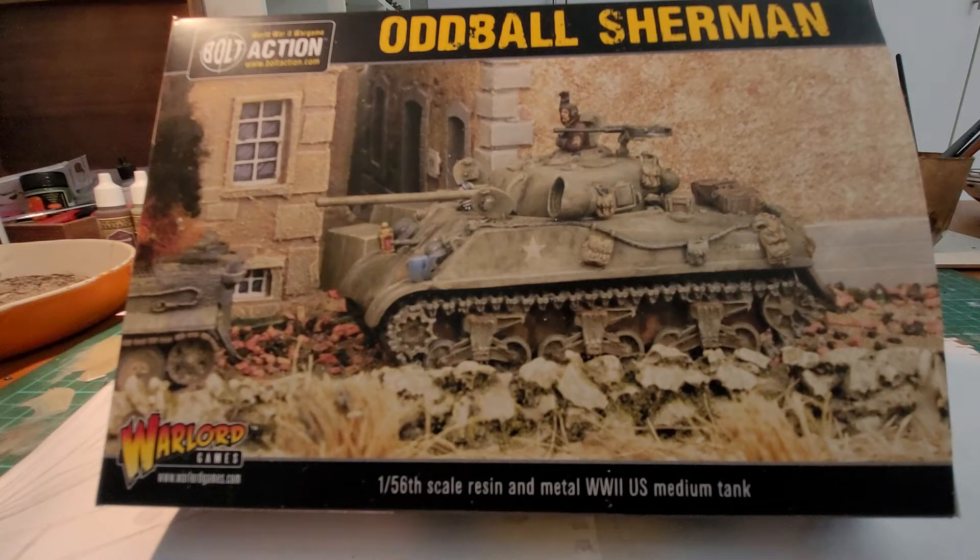Hey, welcome back YouTubers to another TTH unboxing and review. It has been a while — the last video I put out on my channel was the unboxing and review of the Bolt Action Armadillo, a very strange type of truck, not hectically well known. It was sort of the Dad's Army period, the 1940s, but in England, which I explained in that video.